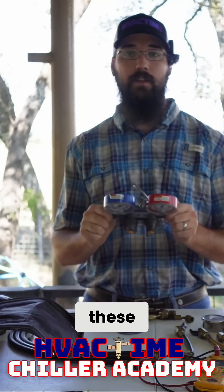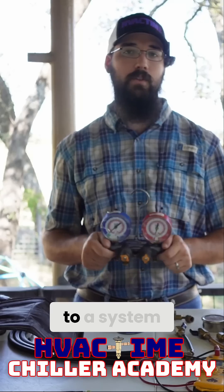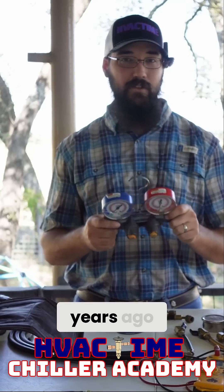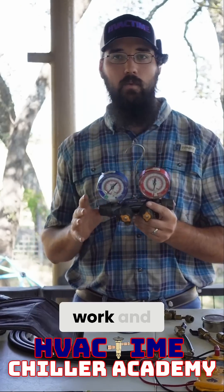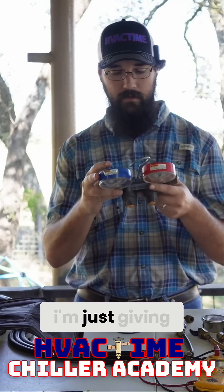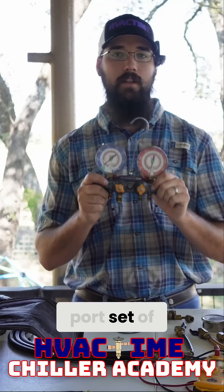I haven't actually needed to use these in a lot of situations. I think the last time these were hooked to a system was five or six years ago. And if this is the way you like to work, that's okay — I'm not saying you should follow what I do, I'm just giving my perspective. Have a good four-port set of manifolds.